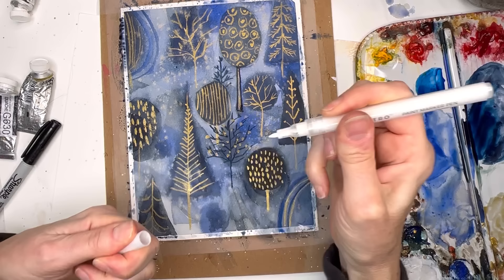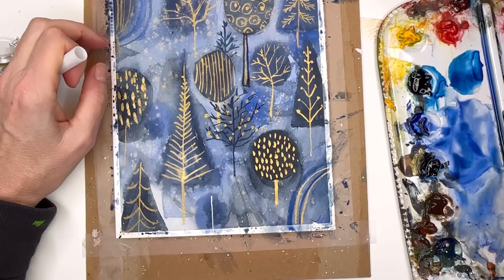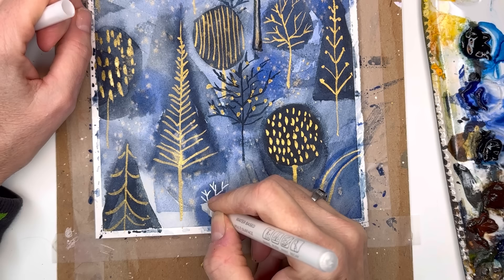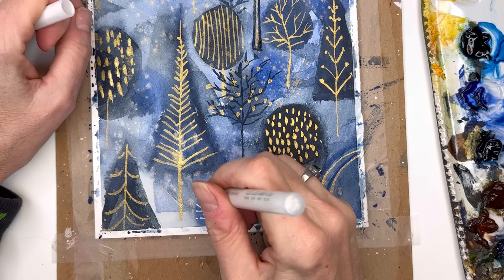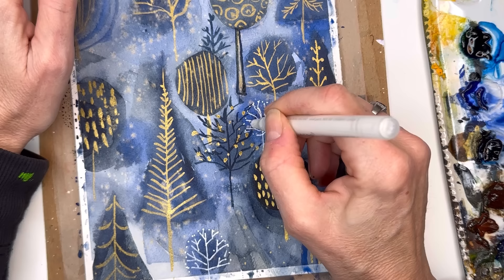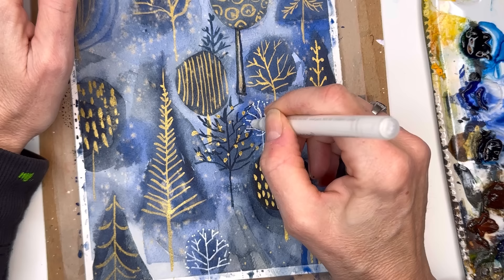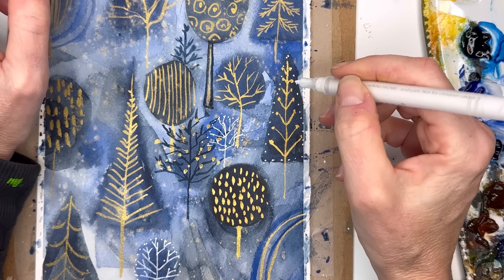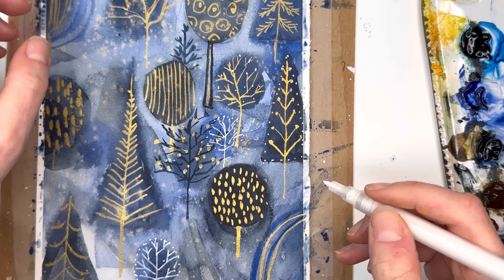Now you can take that beautiful white gel pen and create some fun little trees - push down and add the branches. Pens are so easy! If you want to be really creative, add some snow on the outside - look how cute that is. Put another tree here with all the branches going around in a circular shape, then do dots - look how cute that is! You can have the dots going out, adding white on this tree for snow. You can add white on top of gold - this is just a cheap gel pen I got at Hobby Lobby.